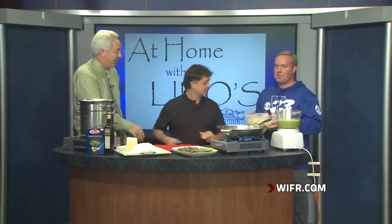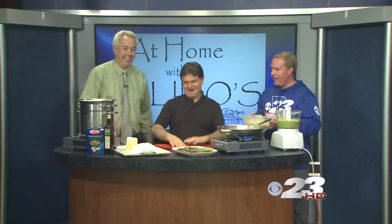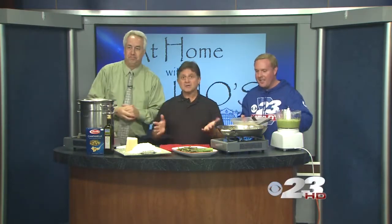Batista from Lino's is with us. Good afternoon, Joe. I'm worn out already. I've got the pasta here — I've been food processing. We're actually cooking today.